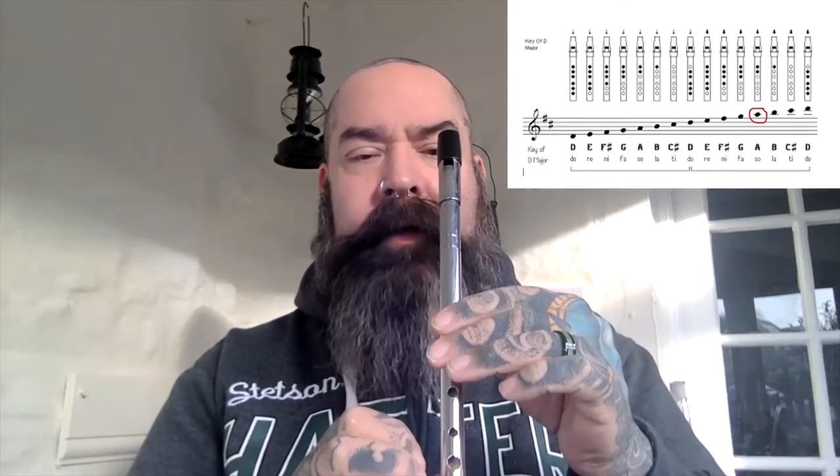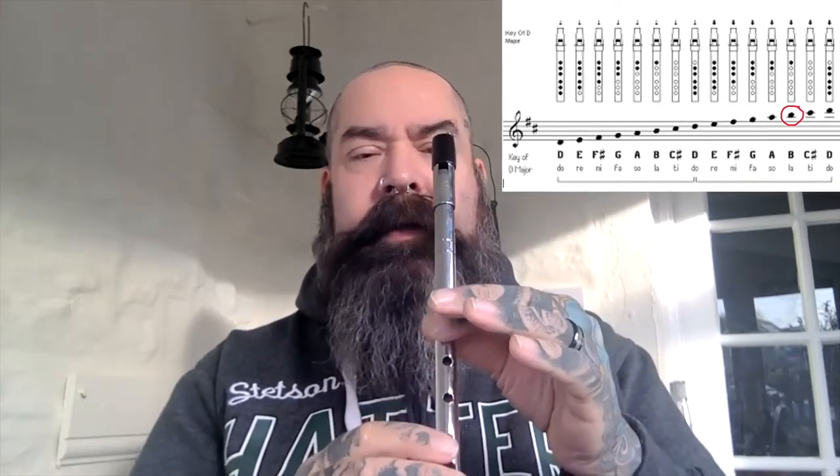Now we reach high A. It's the same fingering as low A but we increase the airspeed to get the higher note. A is where we introduce the concept of the ledger line — we extend the stave up by another line, so the note A has a line through it. Then note B sits on top of that ledger line that goes through the middle of note A, again with the same fingering as low B but increasing the airspeed.